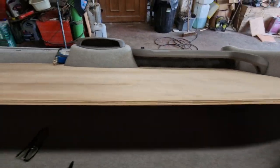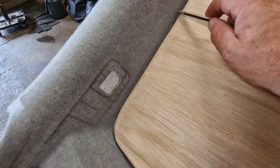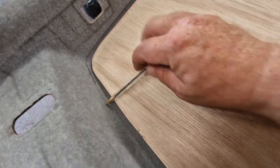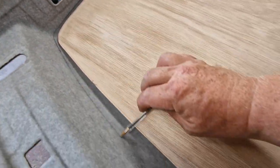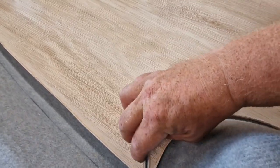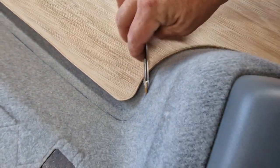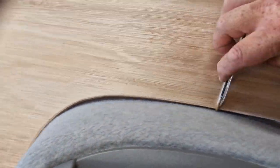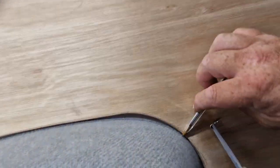Same on this side — just put a pen mark along that edge so we know where we're working to. You're never going to see this again.